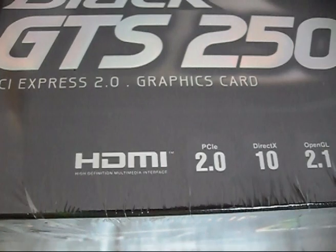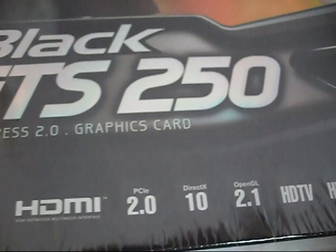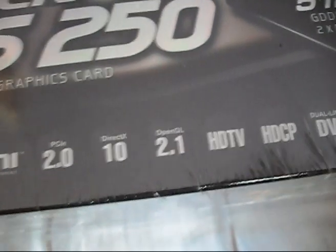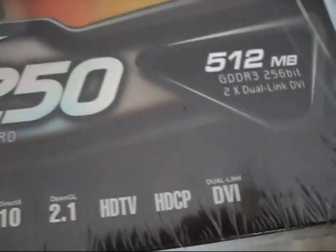It's graphics by NVIDIA. Over here is an HDMI port — or it could be a DVI to HDMI converter. Specs include PCI Express 2.0, DirectX 10, OpenGL 2.1, HDTV, HDCP, and dual link DVI.